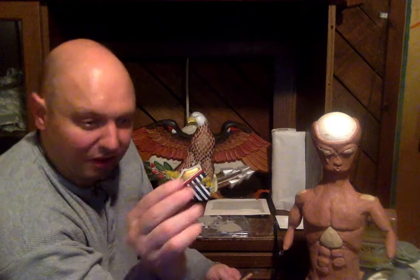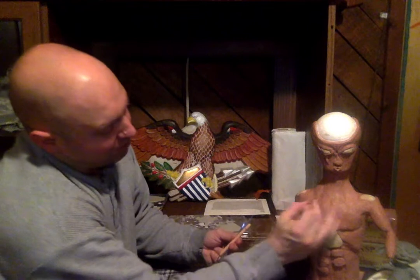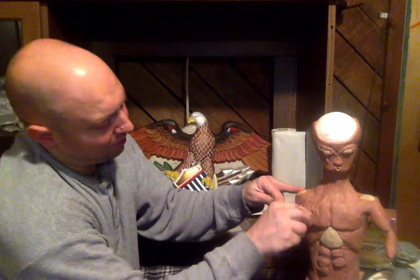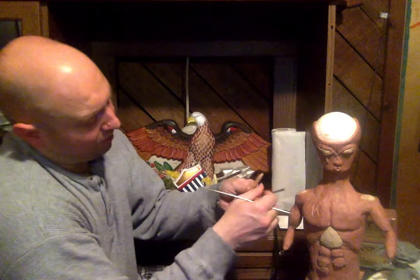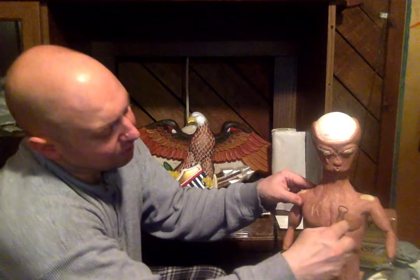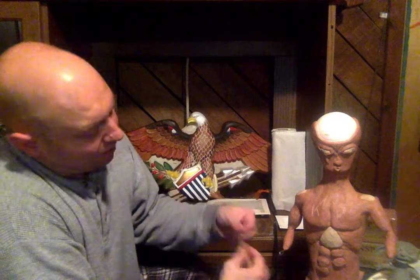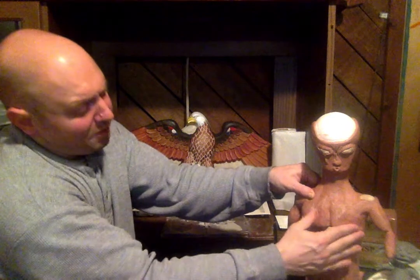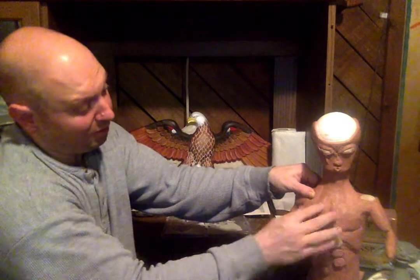That's basically how sculpting works. You can pretty much use any tool - you don't have to use any specific tool. Like this right here is actually a knitting needle, so you could make some marks into it. You have rounded ones, all kinds of stuff that can do different things and create some detail. If you don't like it, you could always puff it out - well, sort of.